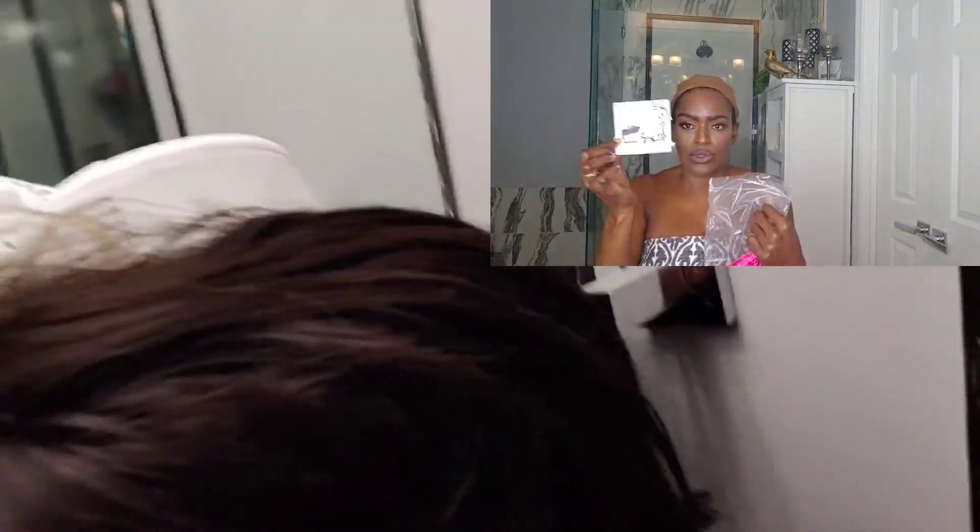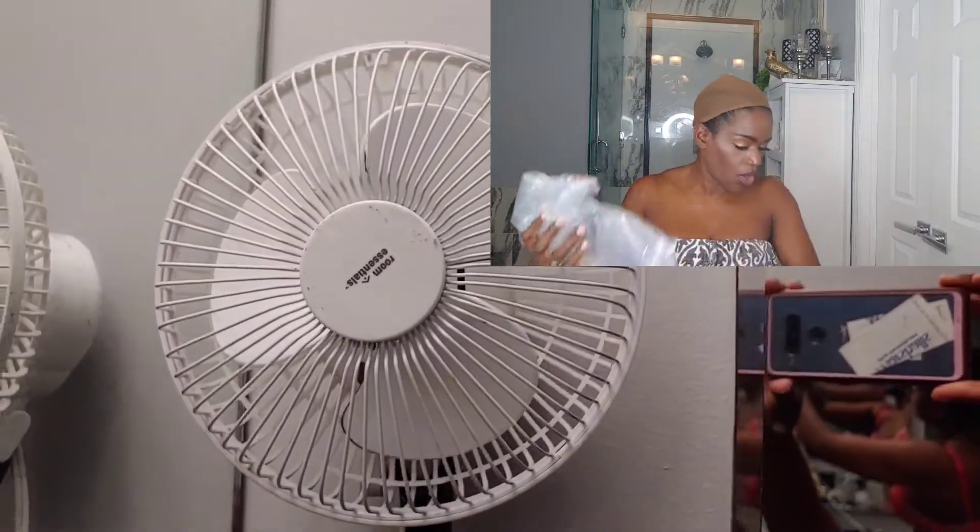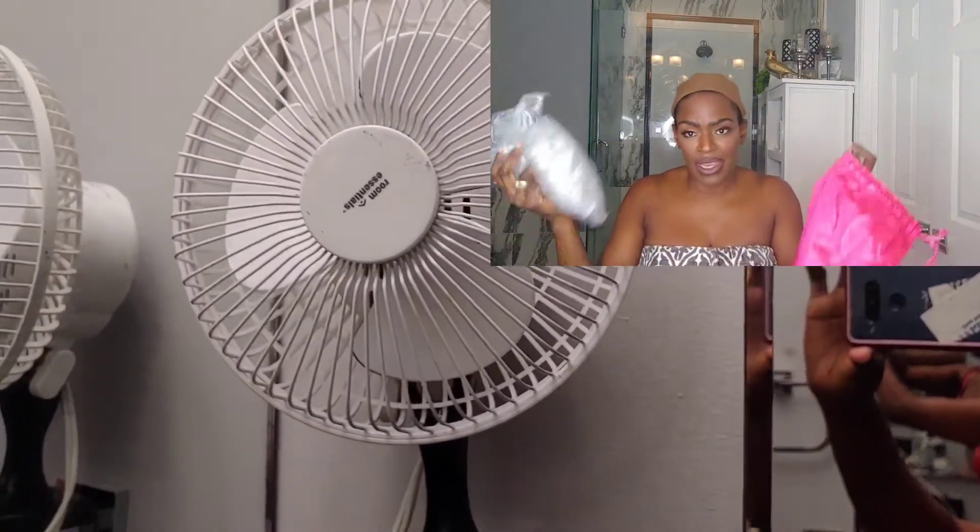We started by scrubbing our skin, exfoliating, and taking the dead skin off. Now we're going to unbox the eyelashes and the wig. I went ahead and washed the wig — it came properly packaged. I lost some footage, but I took it out, washed it, and dried it with a small fan I bought expressly to dry my wigs.